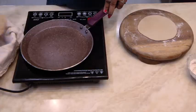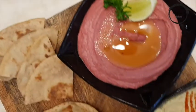Serve your pita bread with chilled hummus and falafel. To make falafel, the link is in the description below. Please subscribe to my channel and hit the bell icon. Thank you.